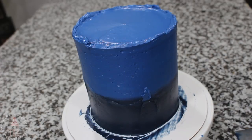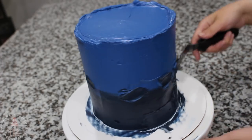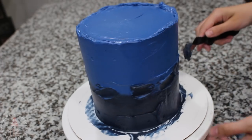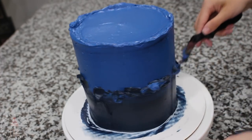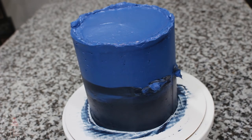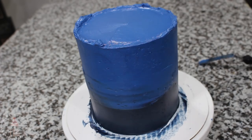The line between the two looked a little harsh and I wanted it to have more of an ombre effect, so I took a couple blobs of my darker buttercream and went around, then added a couple blobs of the light, just trying to break up the color a little bit. You can see when I scrape it back the transition is a lot nicer — it doesn't look so stark.